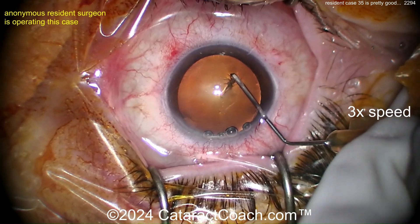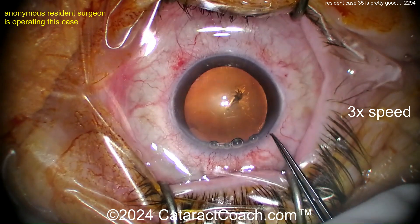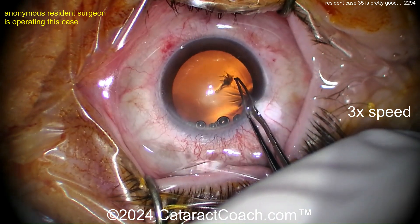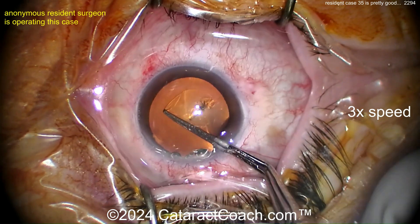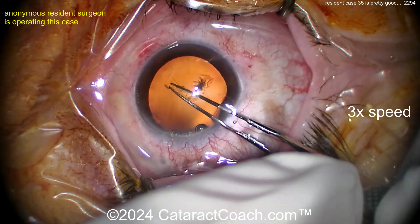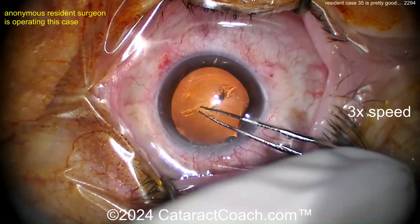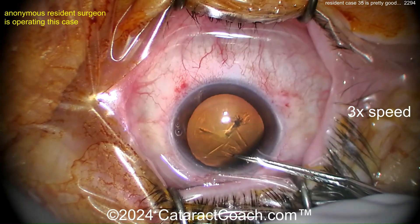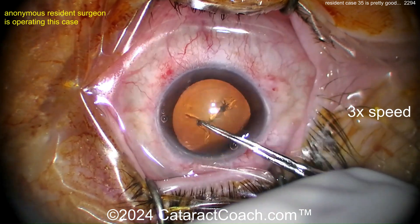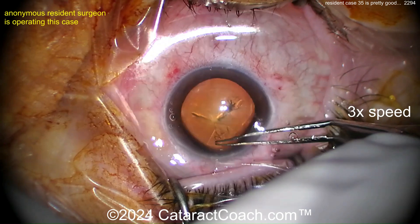The draping — the upper lid, which is the bottom of your screen, is draped nicely; the lower lid is not. Try your best — maybe don't crank the speculum quite as much. You know where you can find great videos about how to do beautiful draping? cataractcoach.com. Go to the website, not just YouTube — go to the website and check it out and you will learn a lot and you'll be better at doing the drapes.